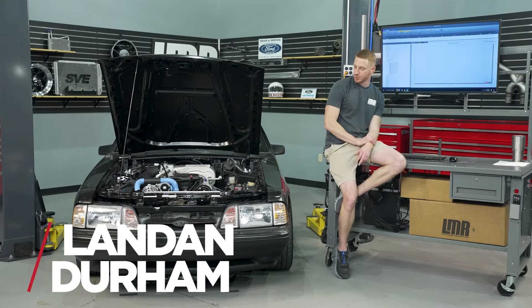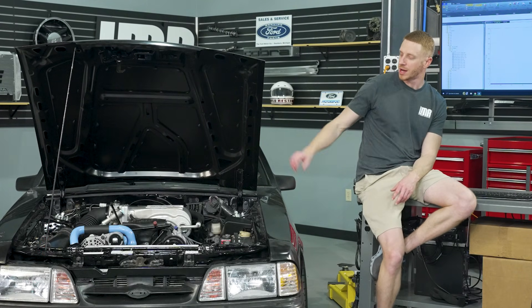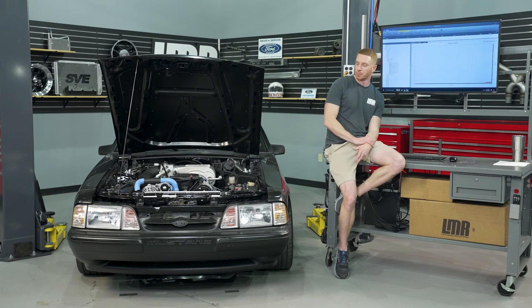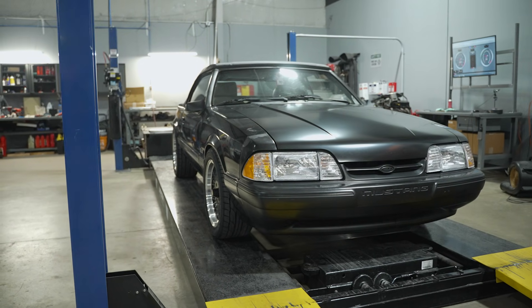What's up everybody, Landon here with LMR.com. We're relaxing today — just going to talk about cars, engines, and a dyno. Typically it's dyno day, but this is going to be a hybrid video where we combine a dyno day, talk a little about an engine, and talk about the car that the engine is in.